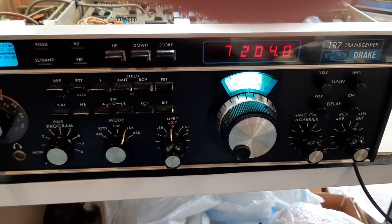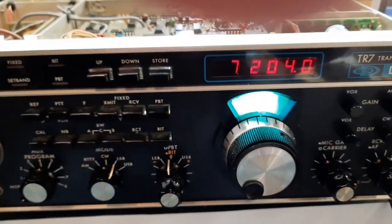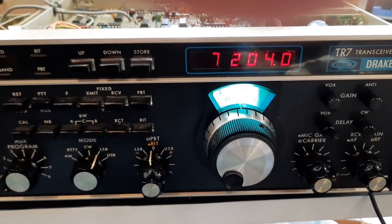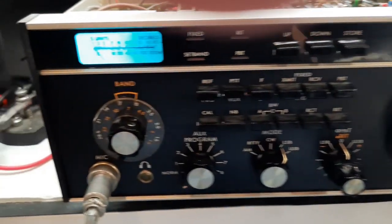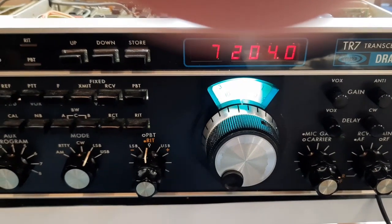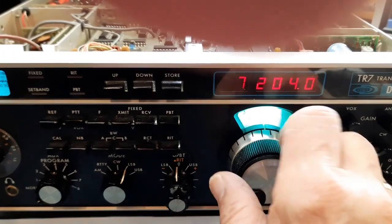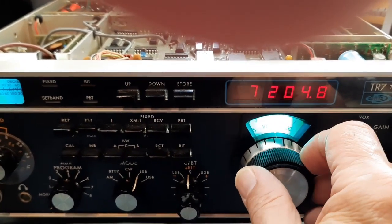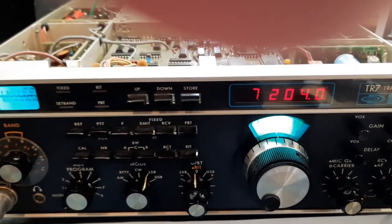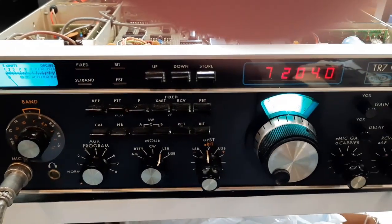Interestingly enough, when you went through the band switch — which is right here — on the lower bands up to 20 meters, the reading on the display was 95 MHz. When you go to the 15 and 10 meter position, that number would go to 10 MHz, and it was a fixed number. In other words, you could tune the VFO and nothing would happen. It also didn't transmit or receive.